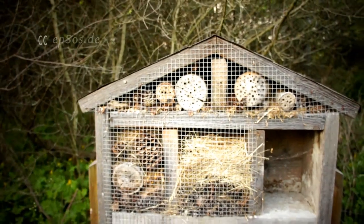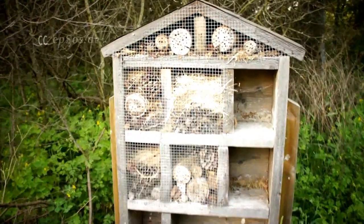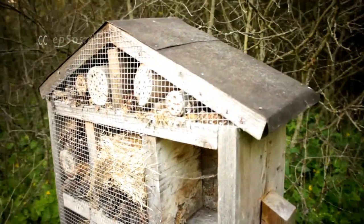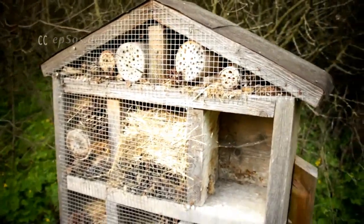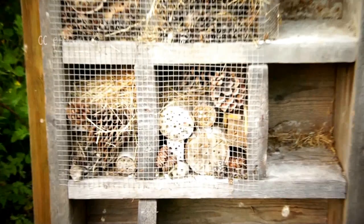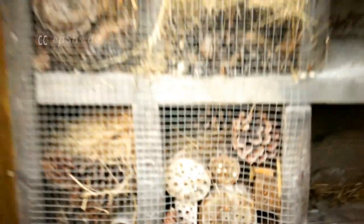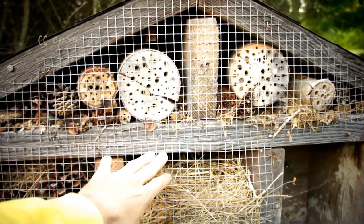It's very easy to construct. It's just a wooden box with a roof over it. The net is for the birds, so the birds don't mess things up.